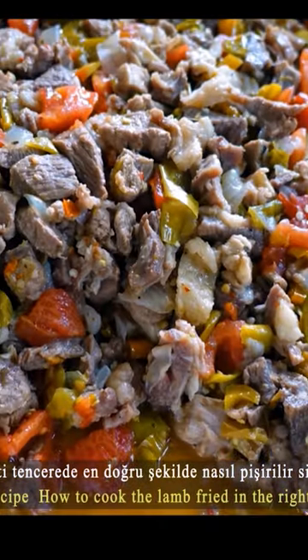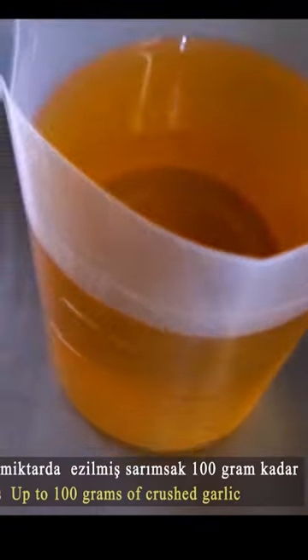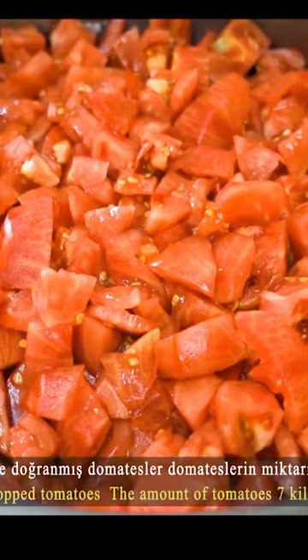Ingredients to sauté lamb: thyme, red pepper, black pepper, cumin, and bay leaf. Salt, sugar, and oil. Crushed garlic.